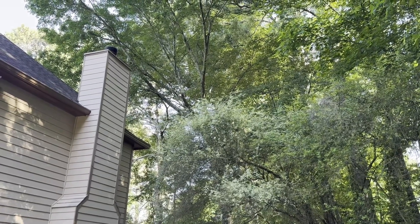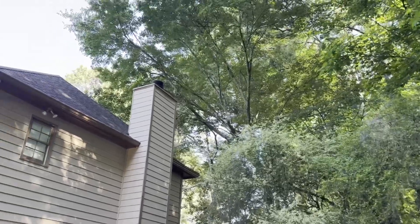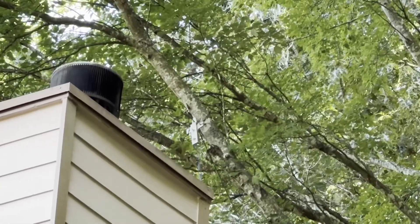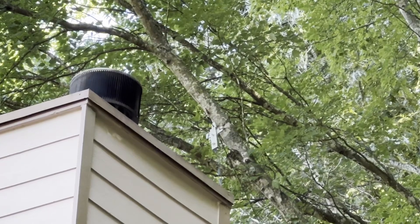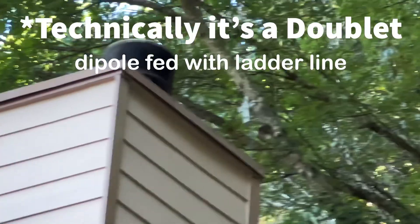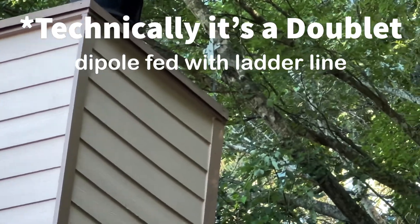They're old maple trees. Let me zoom in. If you haven't seen any of these videos before where I showed this, there's the ladder lock there in the middle, right above the chimney — you can see that. That is for the 160-meter dipole. Wires go left and right, of course.